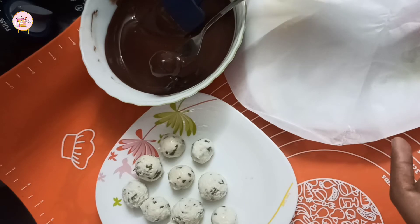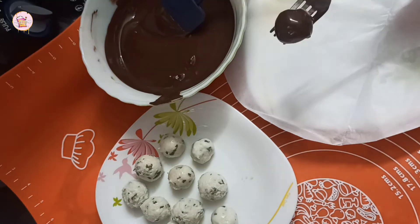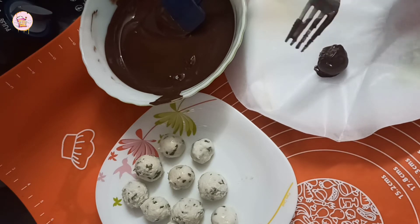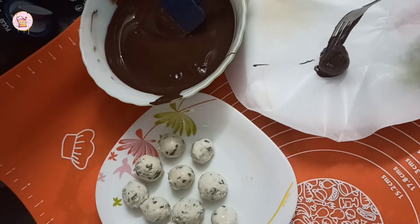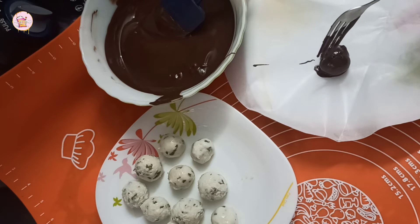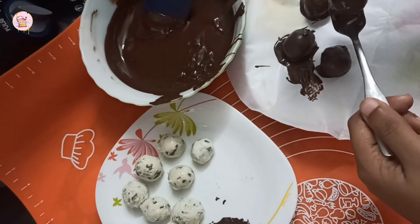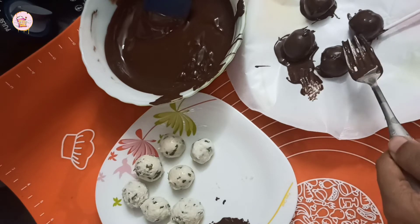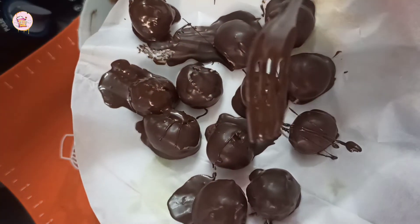I will add butter paper. I will add the balls to the chocolate, then add a little bit in the fridge. We will set the 4 packets of chocolate in the bowl.